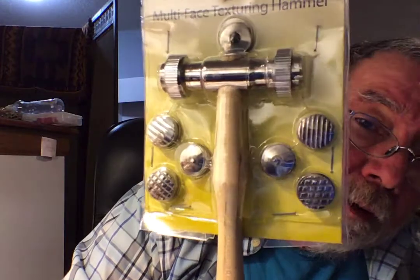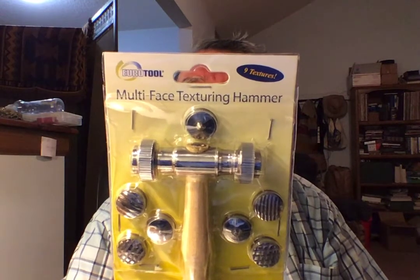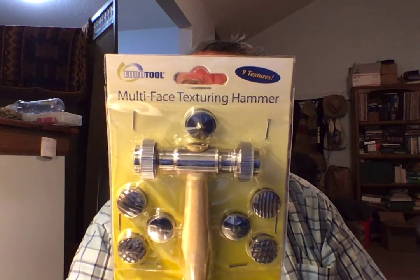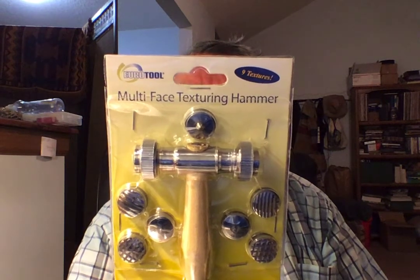So I do have a big piece of sheet copper I'll be working on. I believe the way this works — I don't know if they screw on or if they're magnetic. I guess I could read the instructions. 'Designs are endless using our multi-face texturing hammer. Use any of the easy-to-change nine interchangeable faces to create a custom look that is all your own. Set includes nine stainless steel textured heads. Always wear safety glasses.'